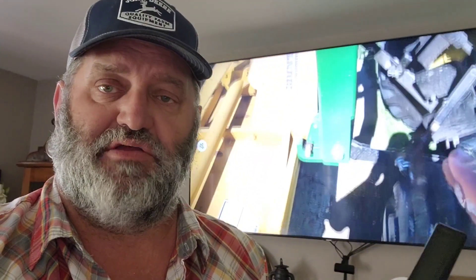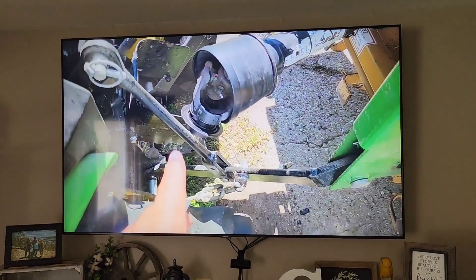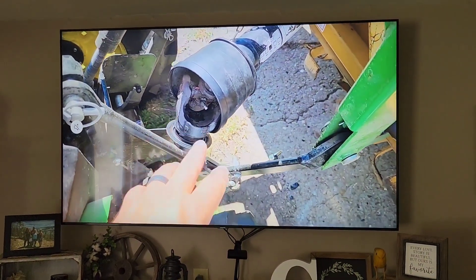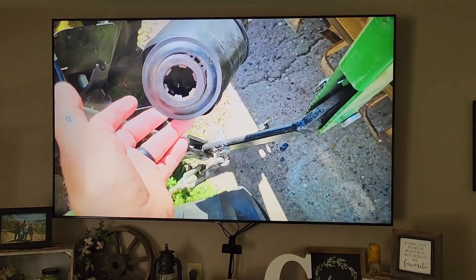Hey folks, welcome back to the farm. I got to thinking the other day that some folks may not know how to navigate around the channel when they're watching it on TV, so we're gonna share with you how to do that. You can see one of our latest videos here playing on the TV.